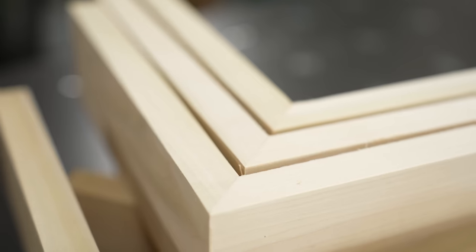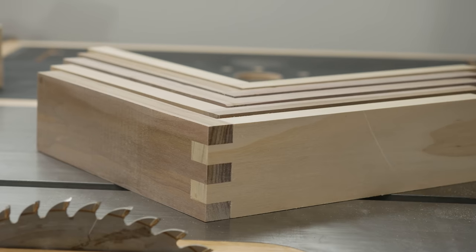Butts are a lot stronger than I expected, and I'll show you how other joints like the rabbit, mitre, dovetail, and box joint compare, so you can stop that little voice in your head from asking: is this strong enough?